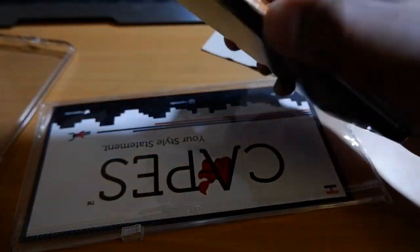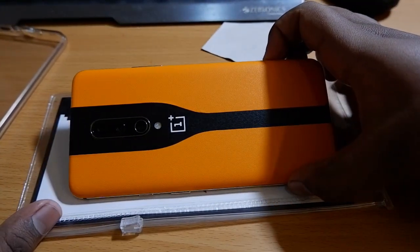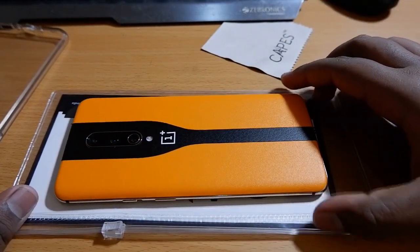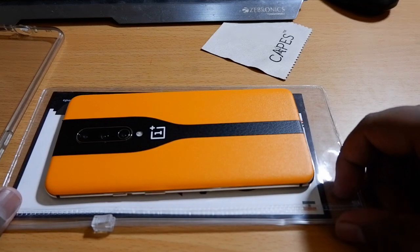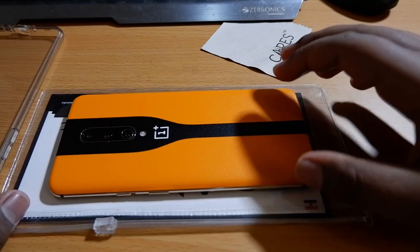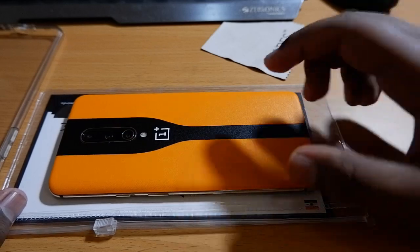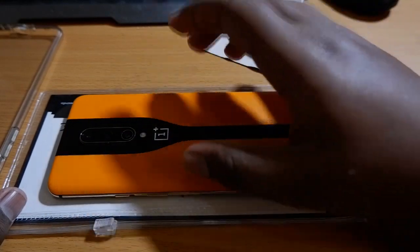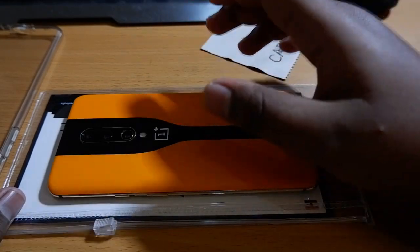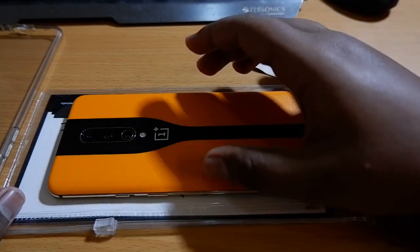For protection of your screen, you must use a case as well. So this is how it looks. That's it guys, thanks for watching! If you are new to this channel, please subscribe for the latest videos — we will be doing lots of stuff like this. Thanks for watching, see you later. Goodbye.